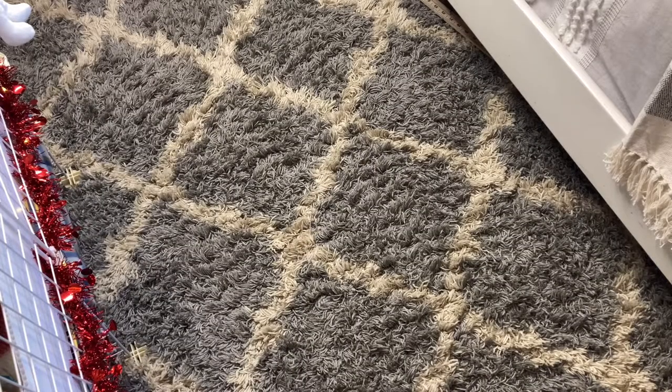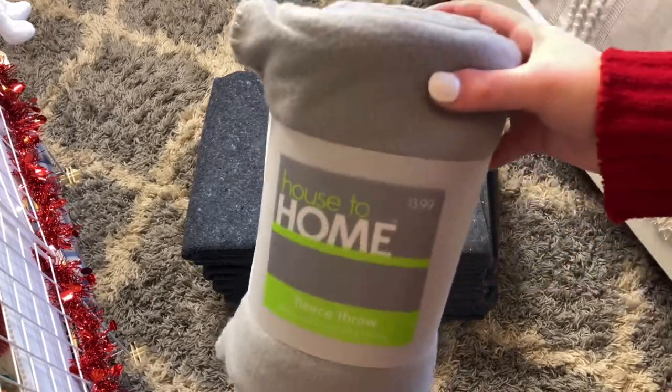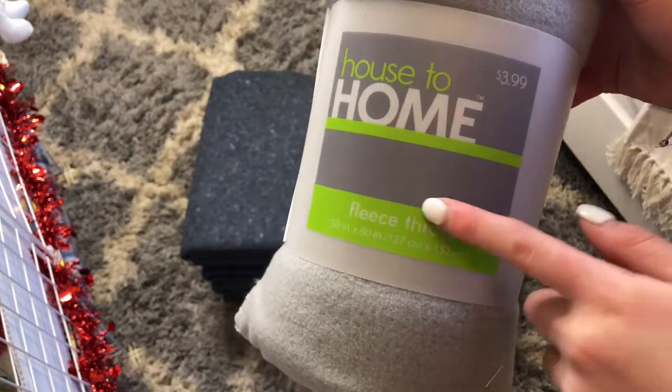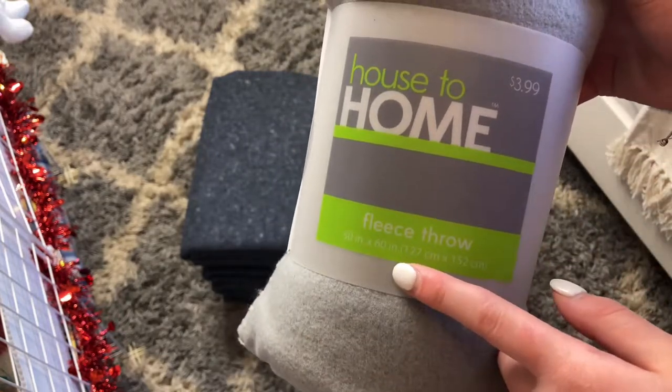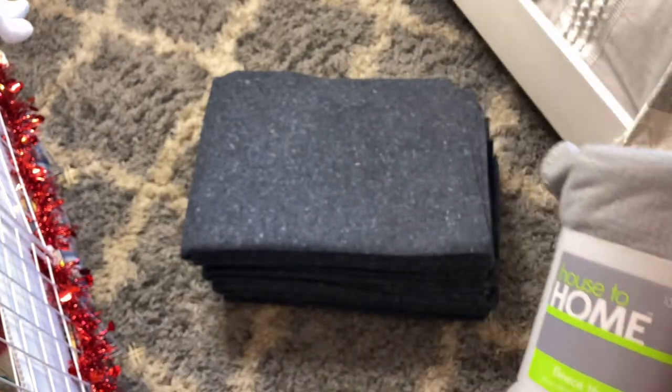The materials you will need are U-Haul pads. You will also need fleece fabric — this is actually from my local CVS and it is 50 inches by 60 inches, which fits my cage perfectly. I got eight of them.